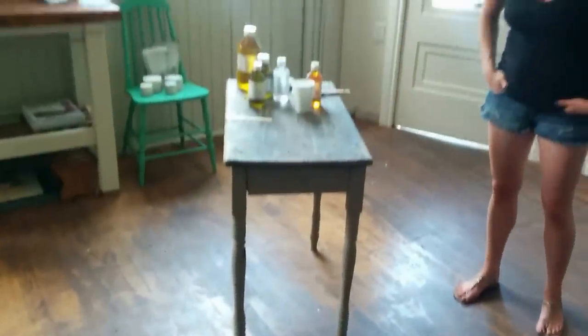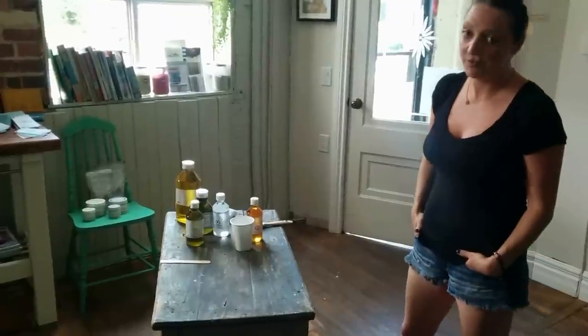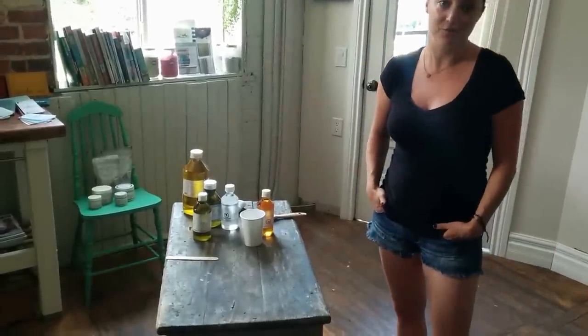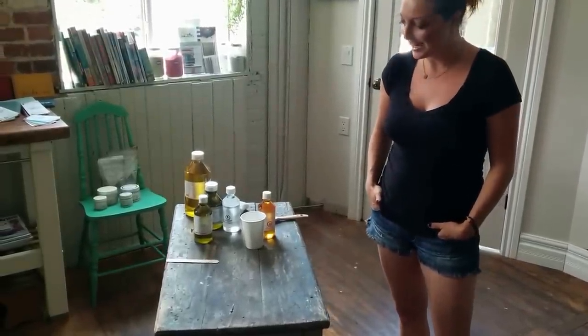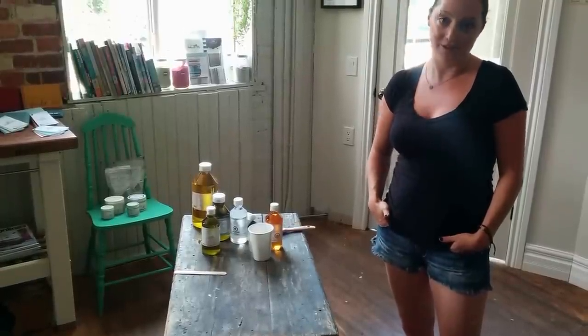Welcome to Homestead House. My name is Jenny Min. Today I'm going to be talking to you about different finishes. With so many options on the market it's difficult to choose which one will be the best one for your project. Today I'm going to talk about hemp oil and tung oil. These are two of my absolute favourite finishes.